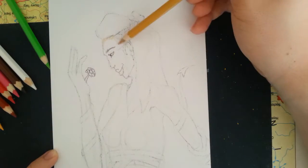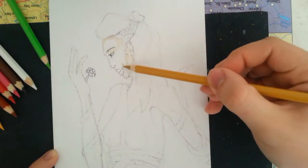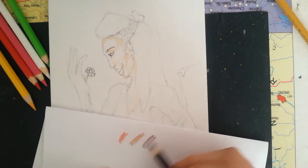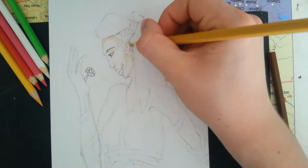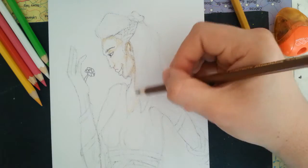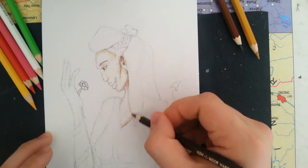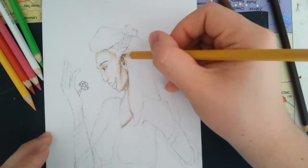Hello everyone, welcome back to another speedpaint. In this video I will be using my colored pencils and I am drawing a little lady that is wrapped in black vines. Right off the bat I want to apologize that the camera keeps focusing in and out throughout the video. I'm still trying to figure out my settings, and also the light is shifting because I was shooting in the day and the clouds kept coming in front of the sun, so the lighting is a bit ratchet too.